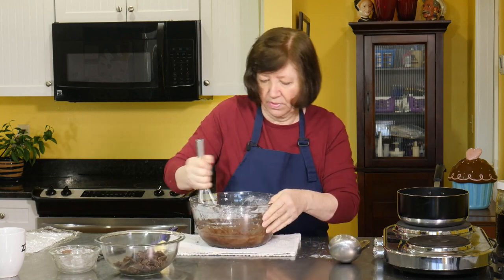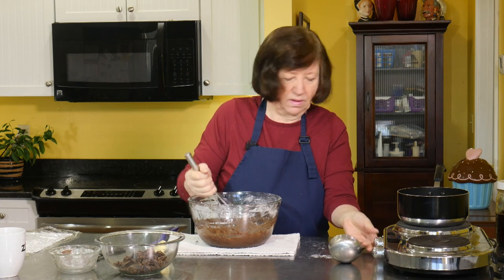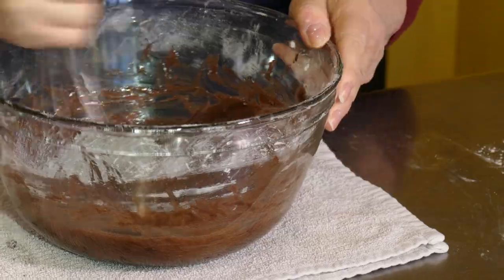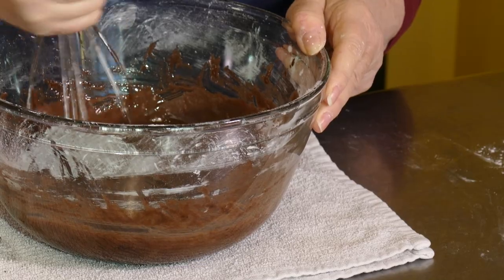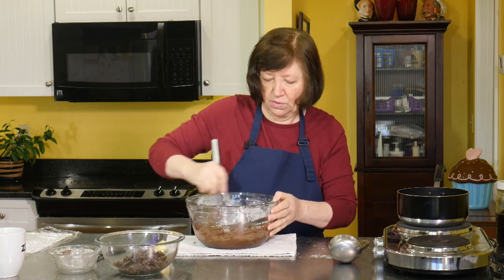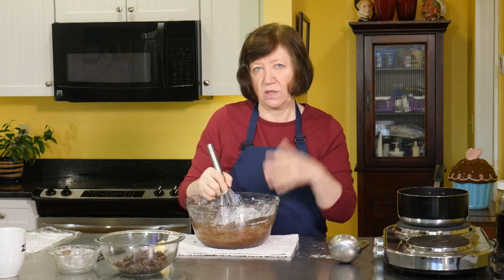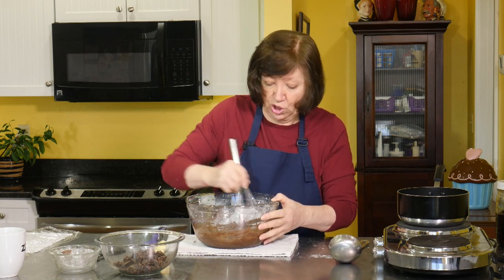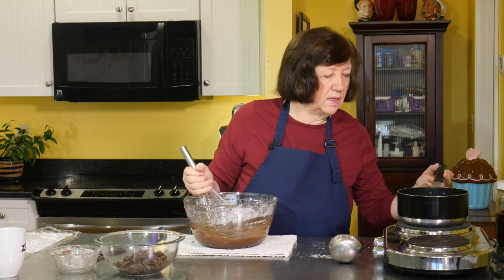I'm going to put this chocolate aside because it's going to go in later on. Karpatka is found all over Poland — at any pastry shop you go into, you would find this recipe. Again, traditionally with vanilla cream, and it's delicious with vanilla cream. I just thought I'd change it up and do it with chocolate. You can do it with chocolate or vanilla — if you just find a good recipe for pastry cream, that's what you need.